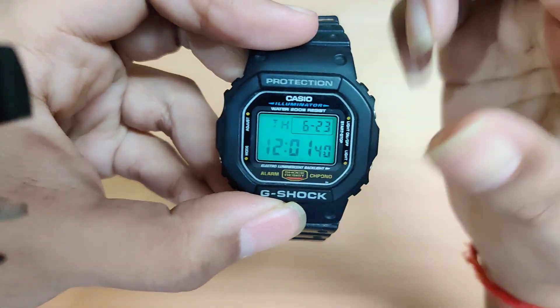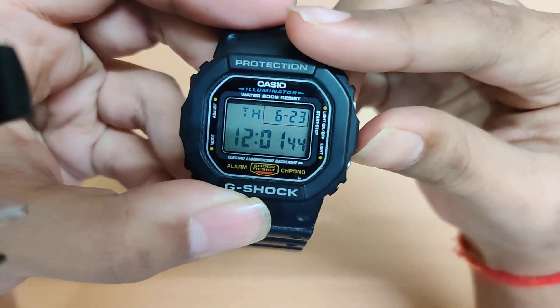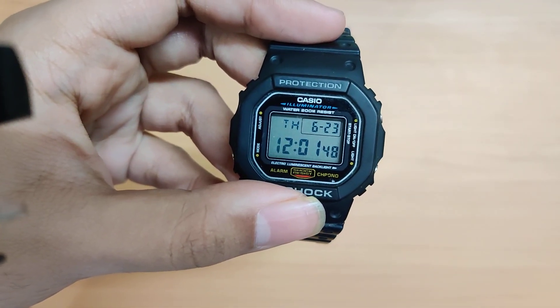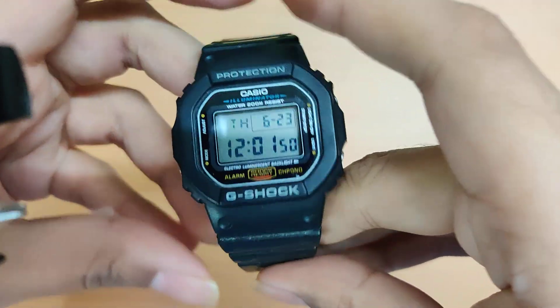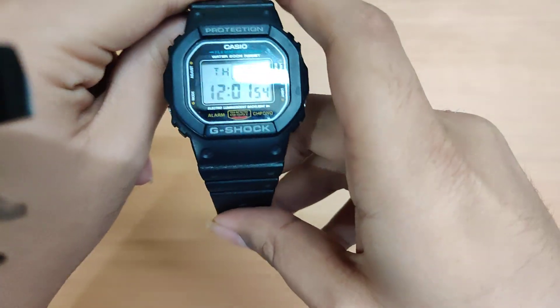Being a Casio digital watch, the LED is pretty legible in the dark — no issues there.